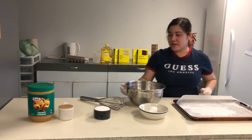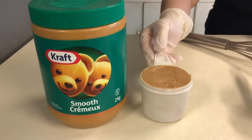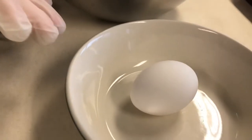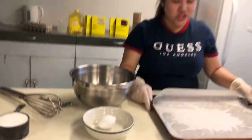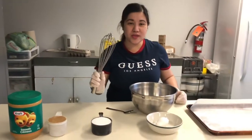What we need is 1 cup of peanut butter, 1 cup of sugar, 1 piece of egg, a cookie sheet lined with parchment paper, a mixing bowl, and a whisk.